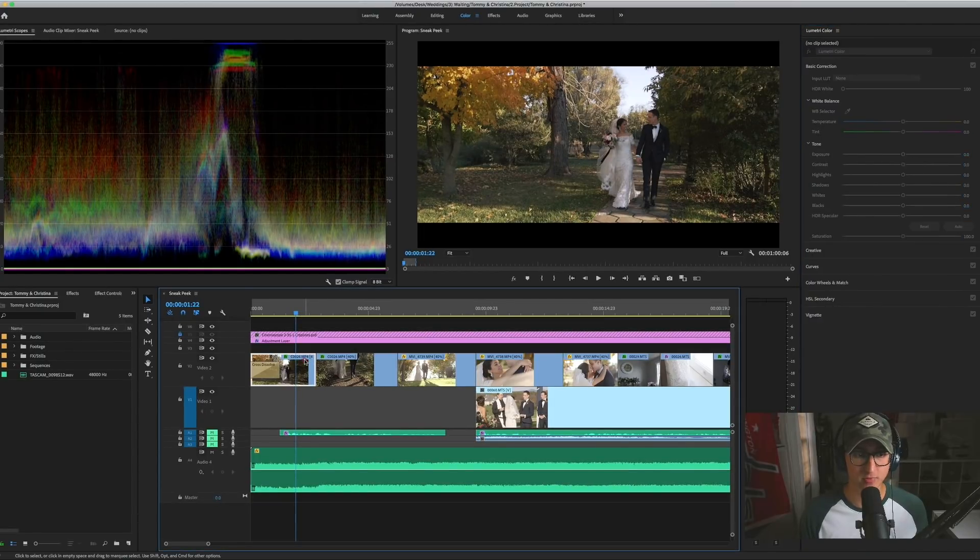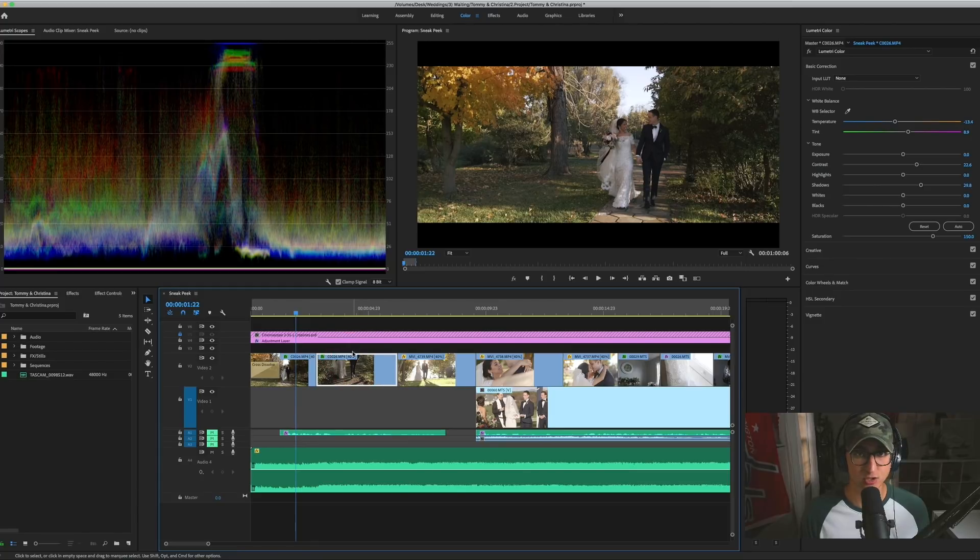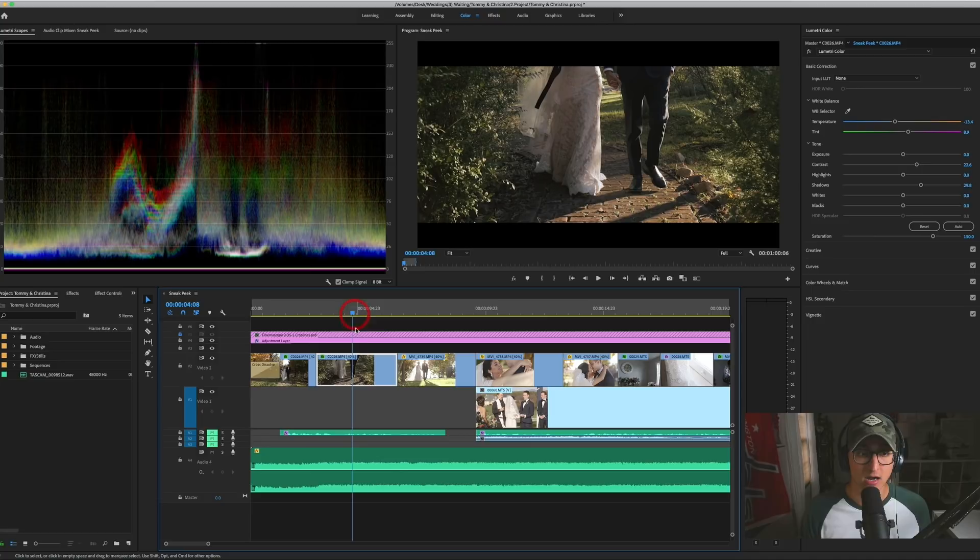From here I copy this clip and paste the attributes to the next Sony clip and to pretty much any Sony clip after that. The only thing I adjust from clip to clip is the temperature slider, depending on how on or off my white balance was. But for the most part, I'm doing this exact same process for every single clip.